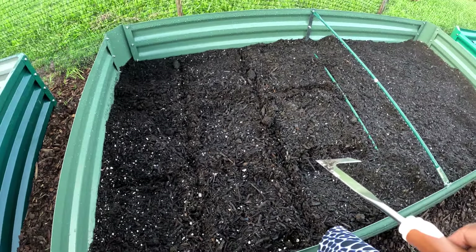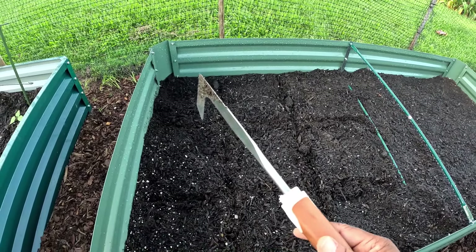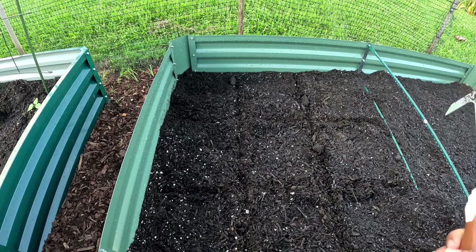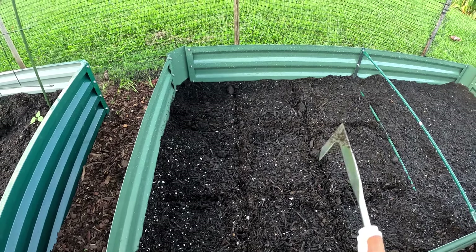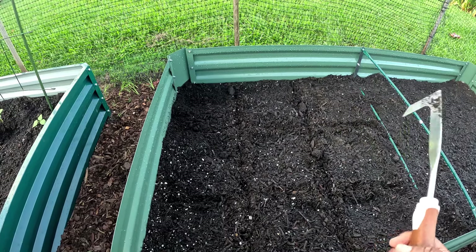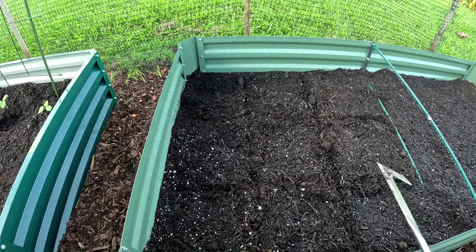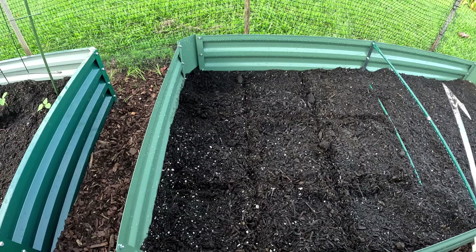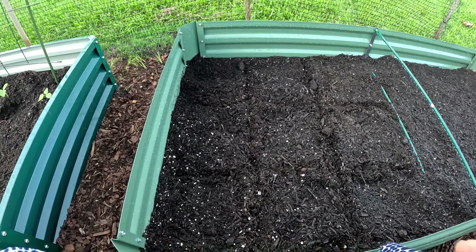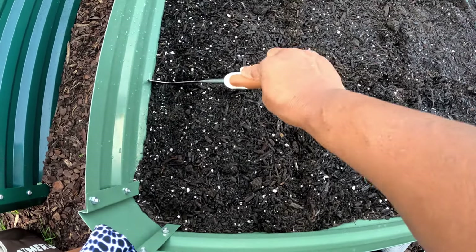I want to do nine squares on this side and nine squares on that side. I think I'm only going to put two plants or two seeds in each one of the squares. I have cabbage to put in - different kinds of cabbages. I love cabbage and I want to make sure I get different varieties in here. I'm going to label them, though my labels tend to disappear. We're gonna try and see if they can stay longer so we can actually know which cabbage is which.